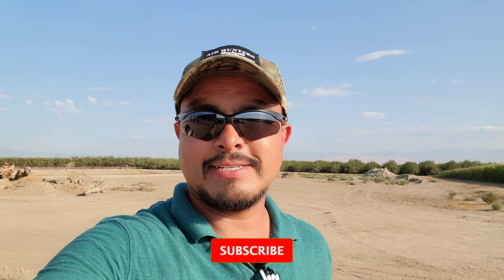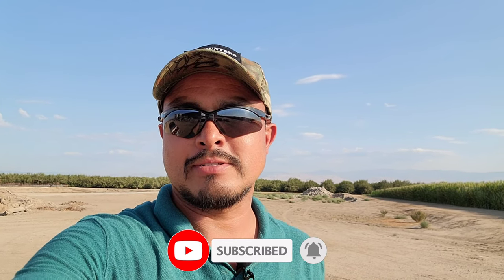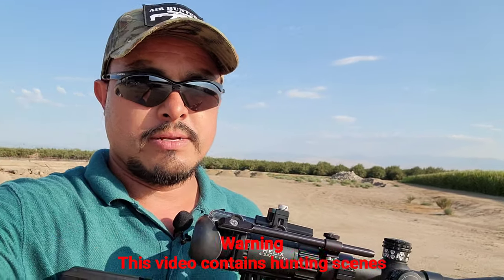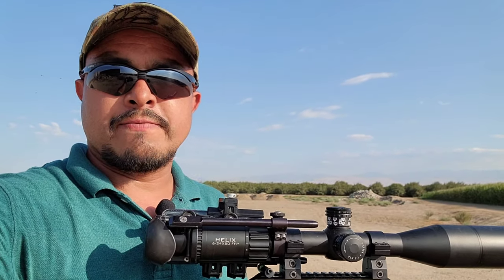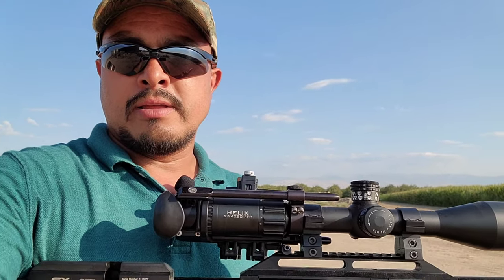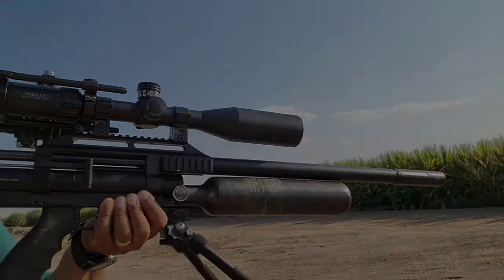What's up YouTube, Airgun Activities here, welcome to my channel. Today I'll be testing the JSB Knockouts .25 caliber 39-grain on my FX Maverick chambered in .22 caliber. These slugs are going to be .216 caliber, so I'll see how well they perform. I'll be shooting 50 yards and going to 100, doing five maybe ten shot groups to see what we can accomplish.